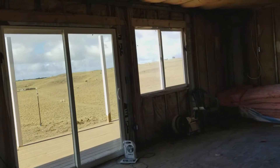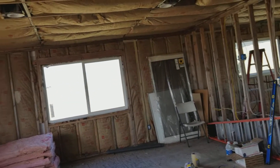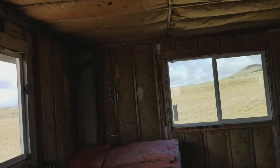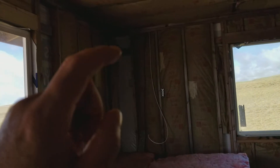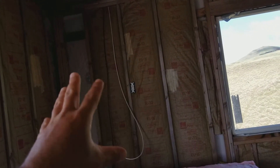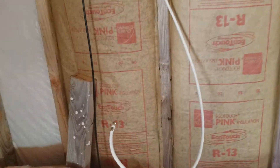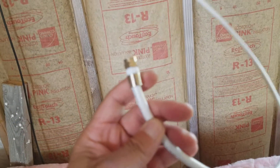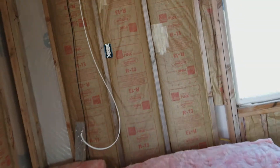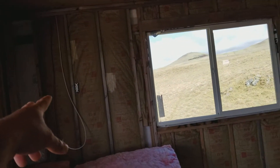Hey everyone, welcome back. We're closing up some more projects for this new off-grid home. I finally finished running the internet wires and the coax cable wires for the TV and internet. I bought pre-made wires — it just made life really easy and simple instead of trying to make my own. It came out more cost effective to just buy them in the lengths I needed.